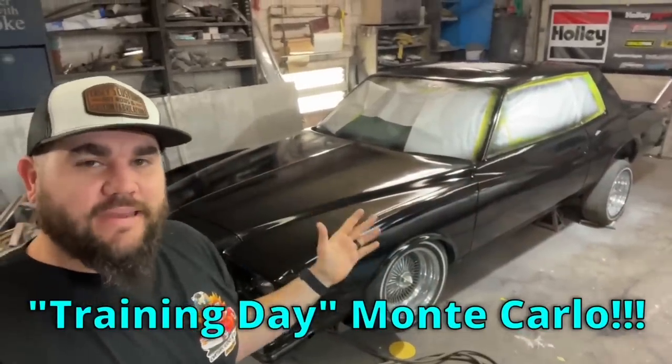What's up? It is Casey from Casey's Customs. In this video, we paint the training day Monte Carlo. We kind of built a paint booth. I also pranked my dad and he gets me back because he's a jerk. Let's get to the footage.